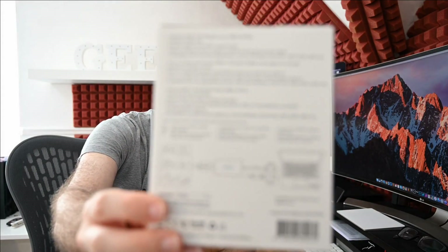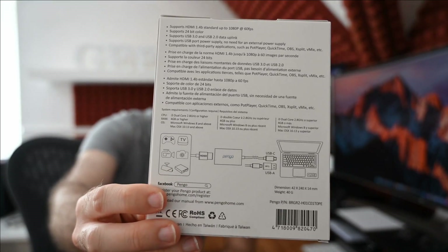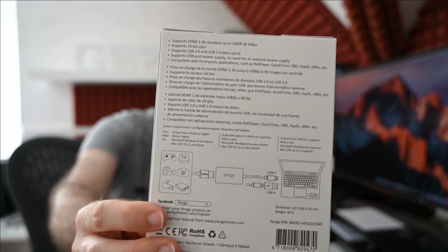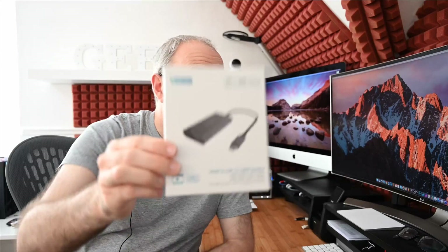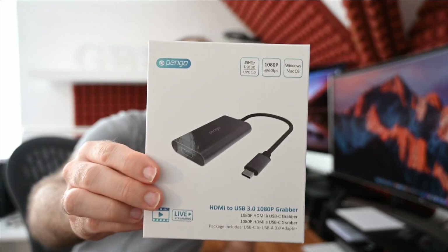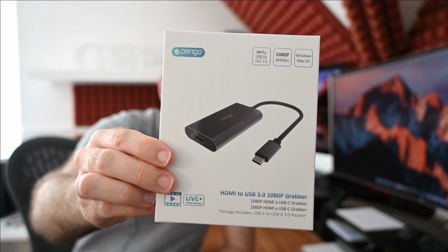I'll show you the back of the box briefly so you can pause the video and read the specifications for yourself. It works on Mac OS and Windows, captures or live broadcasts with various software up to 1080p 60 frames per second, with USB 3 support. It supports HDMI 1.4b, 24-bit colour, and is compatible with third-party applications such as Pot Player, QuickTime, OBS, XSplit, and Vmix.